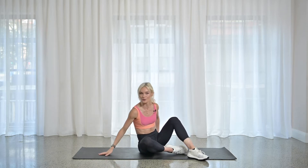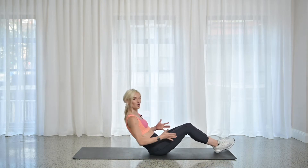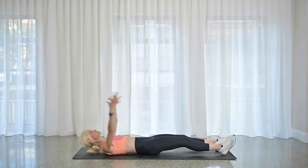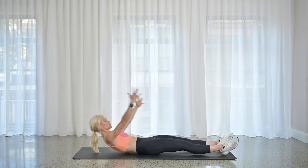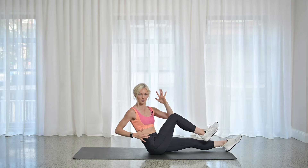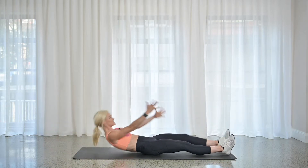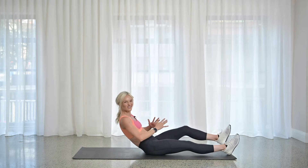I'm going to show you your moves before we start off. Your first one's going to be a sprinter sit-up. So your legs are going to go out nice and long on the mats. Arms are going to come overhead. Deep breath in. As you breathe out, you're going to curl up — elbow to knee, slight rotation to that upper thoracic spine, and then back down. We're going to alternate sides.